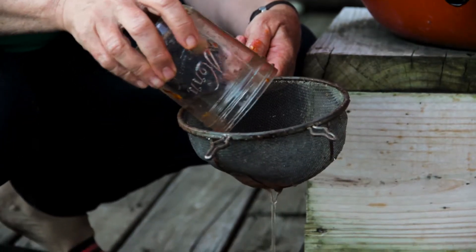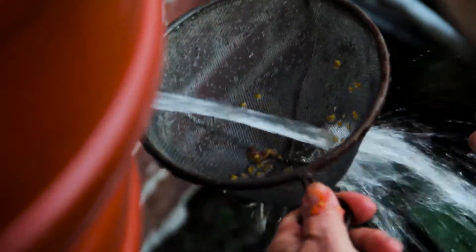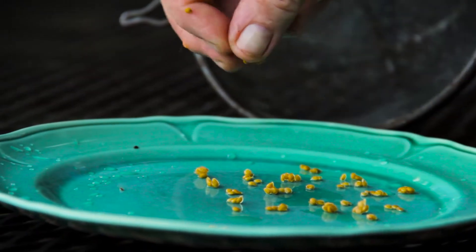We rinse them and then we lay them out and allow them to dry. The germination rate on those seeds is going to be far greater than if we would have captured all the same seeds and simply dried them and stored them.